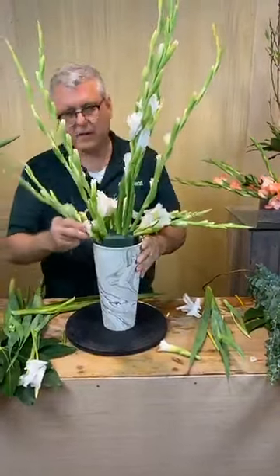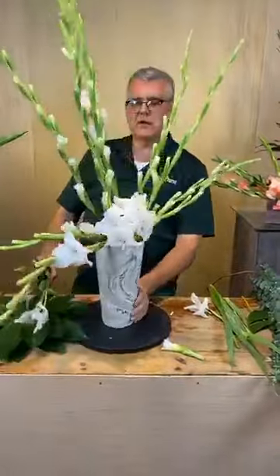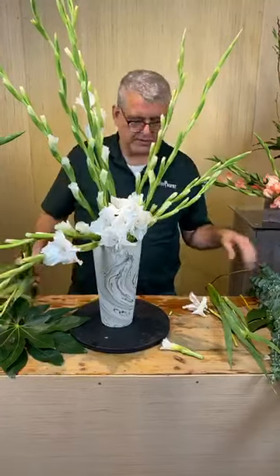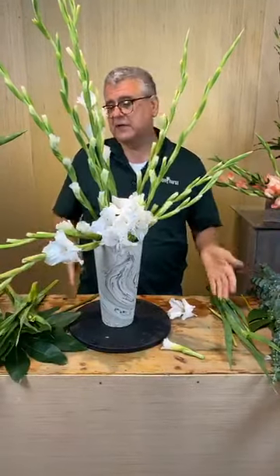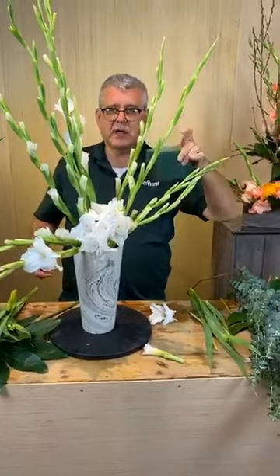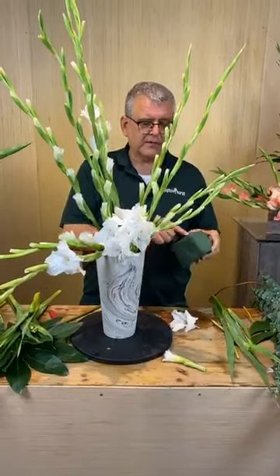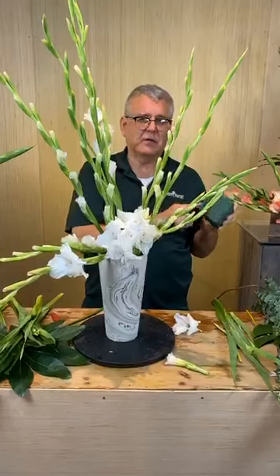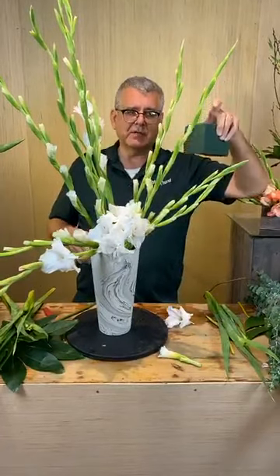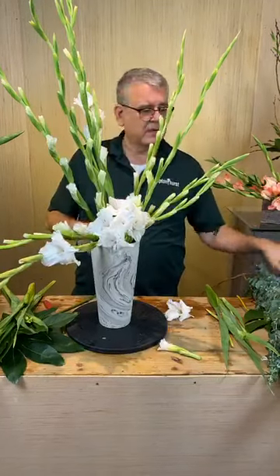Miss Timmy asked how long it's best to soak Oasis. There's a trick to it — fill your sink, tub, or a big bucket with water, then take the dry foam and just set it right on top. Never push it down, because when you push it, it's only going to soak in halfway and leave an air pocket in the middle. You just want to lay it on top of the water, and it honestly soaks in about 45 seconds.